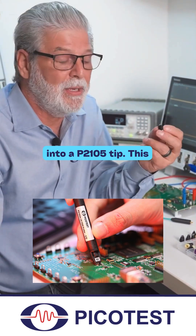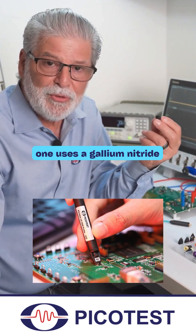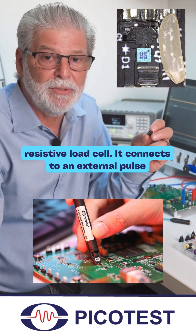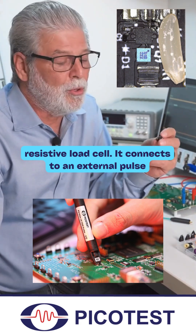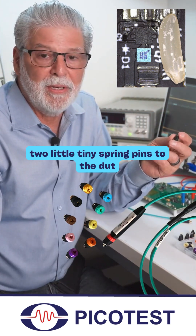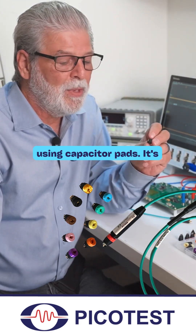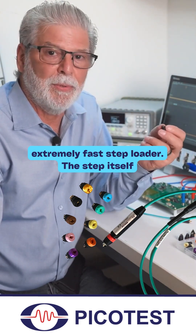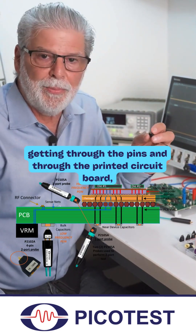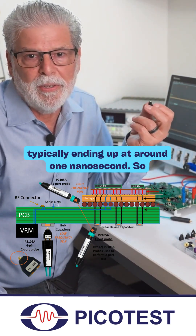This one uses a gallium nitride cell — it's a resistive load cell. It connects to an external pulse generator and connects the step load through these two little tiny spring pins to the DUT using capacitor pads. It's an extremely fast step loader. The step itself is approximately 140 picoseconds getting through the pins and through the printed circuit board, typically ending up at around one nanosecond.